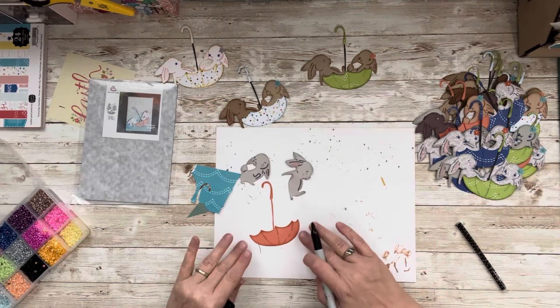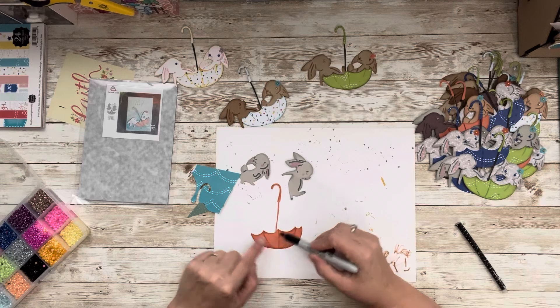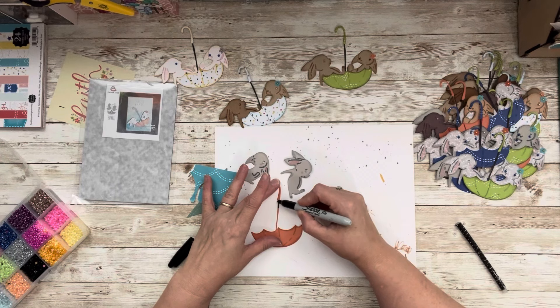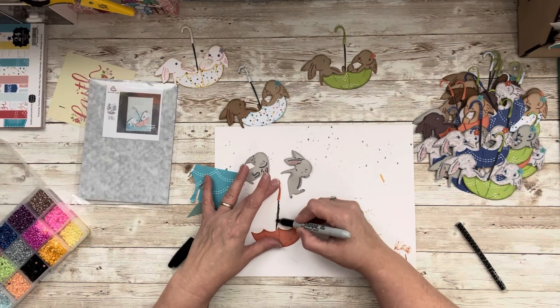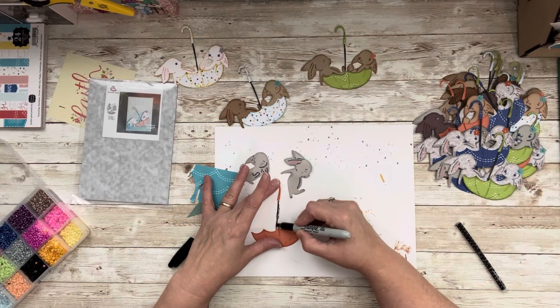I wanted to make the umbrella stand out a little bit, so I've already highlighted the embossed areas and the edges. Then I just took a Sharpie — sometimes our best tools are just everyday things. I just took a Sharpie and did the handle of the umbrella in black, just like that.